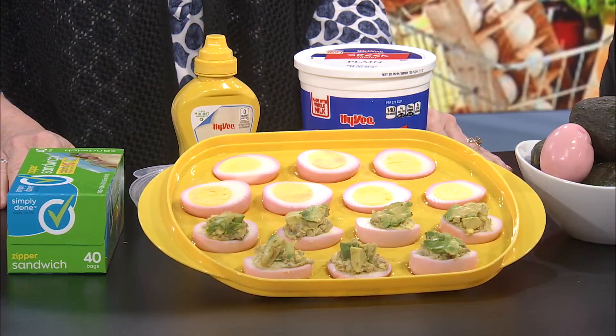I want to know your deviled egg recipe, Amanda. When I do deviled eggs I typically use mustard and mayonnaise or Miracle Whip — I like the tangy zip. You, however, are using plain yogurt. In a Ziploc bag, if you wanted to get your kids involved this Easter, you put the egg yolks, and then I use plain Greek yogurt instead of the mayonnaise — or you could do half mayo, half plain Greek yogurt.